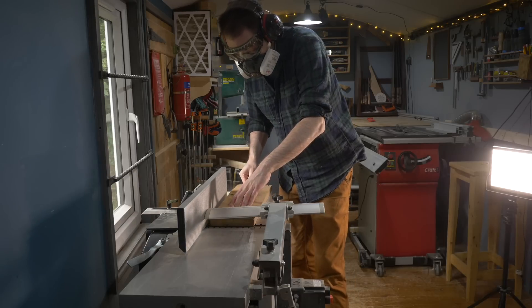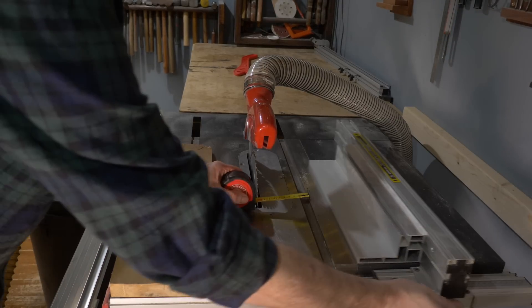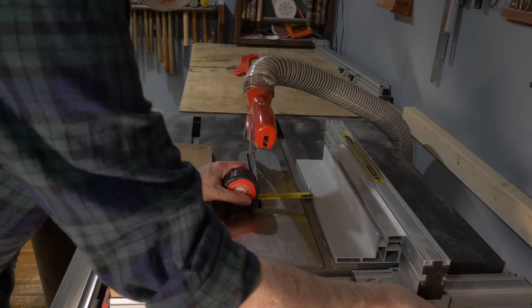I've got this bit of oak that's just big enough. But first I need to plane down one surface and one edge, and then I can rip it down to just slightly wider than what I need.